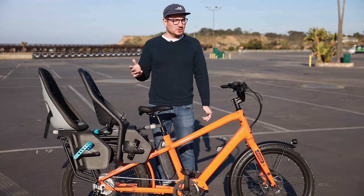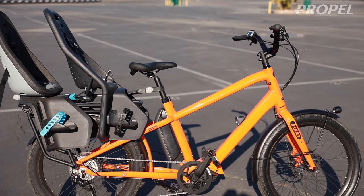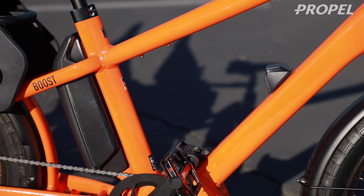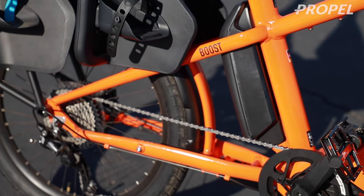Hey guys, we're here today checking out the new Benno Boost Speed. This bike is totally new for 2020, and there are many great upgrades I'm excited to show you. First, looking at it compared to the previous version, it's got this really beefy frame to it. It's all aluminum. Riding this thing, you feel really solid.